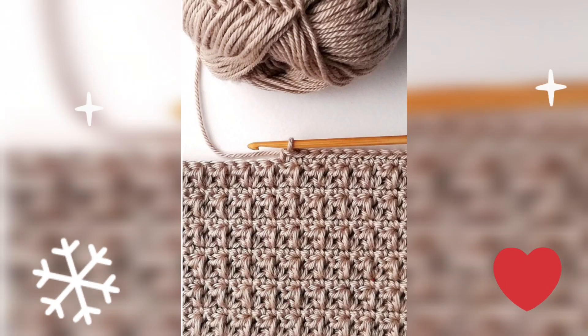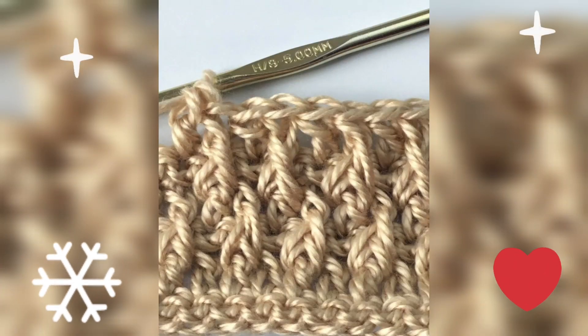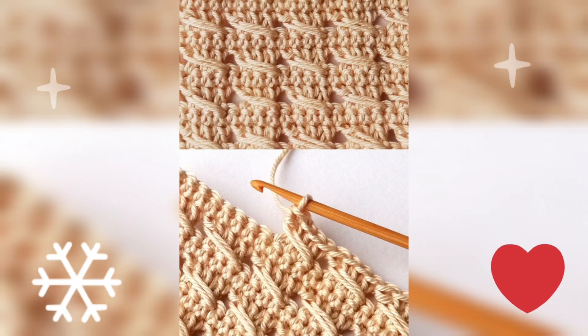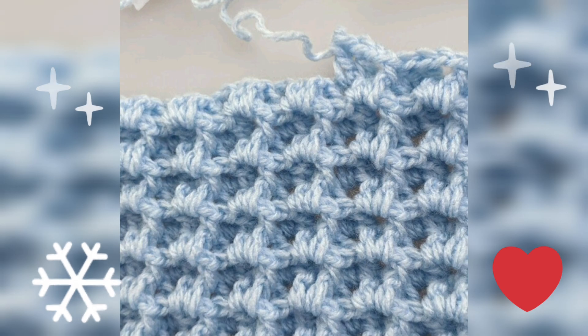Friends, today is very special — here you are watching a 3D blanket design with crochet hand knitting patterns design. Such a beautiful color combination, all of them.